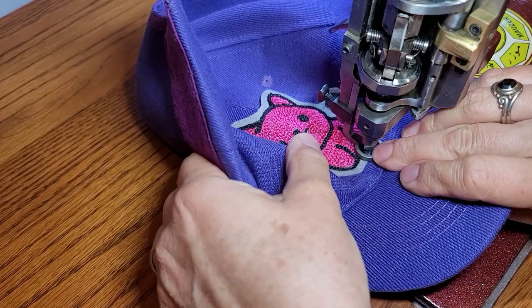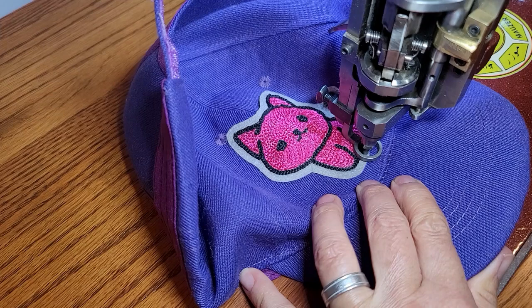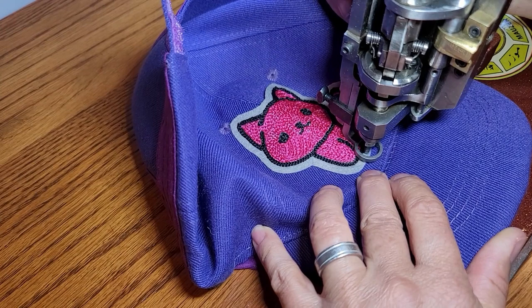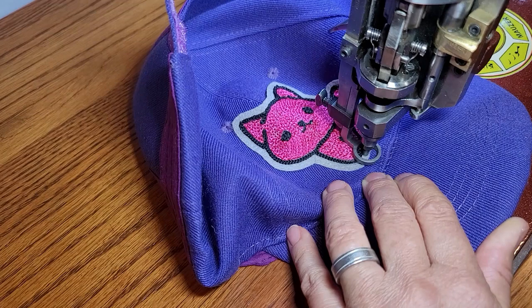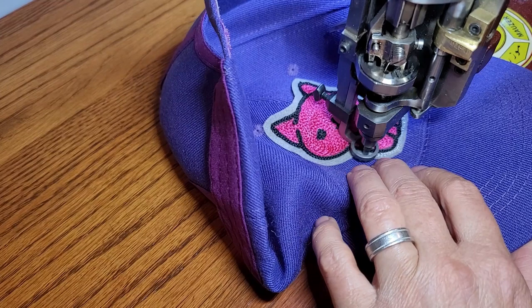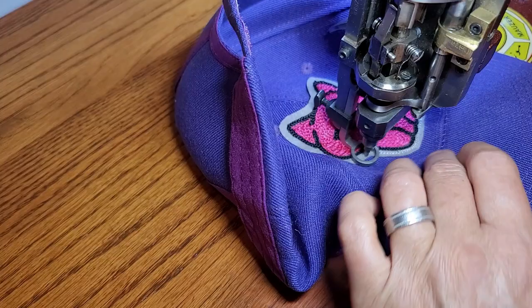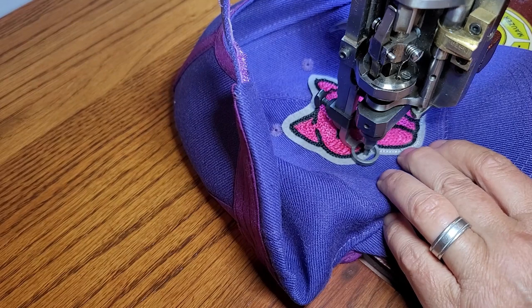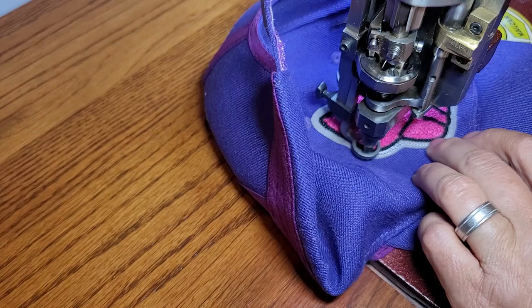If you put your image higher up on the hat it will be easier to do. It is not feeding right now because it is too thick right there, so I am going to have to lift the foot and manually feed it just to get it across that area. I manually helped it along to get over that area and now I am going to go around the cat - this part is much easier. The double stick glue really helps to attach your patch to the hat.